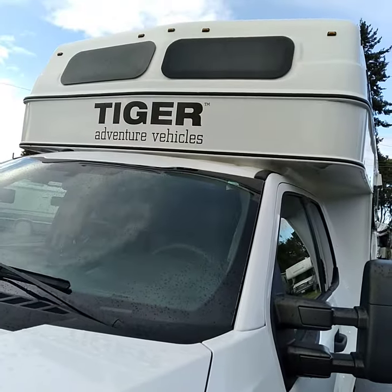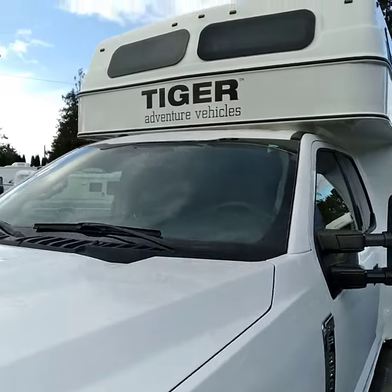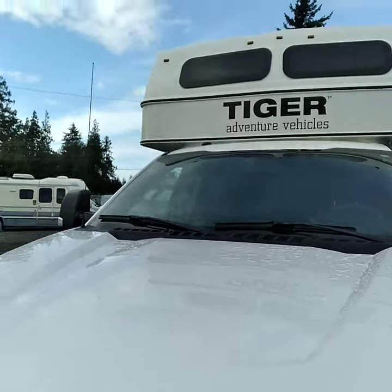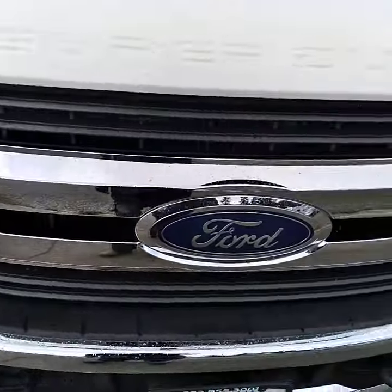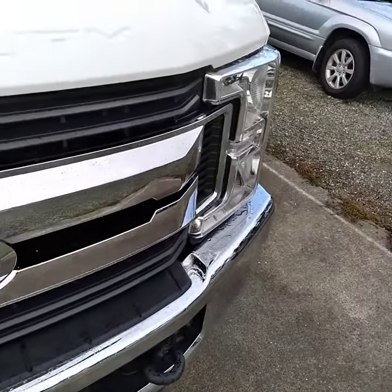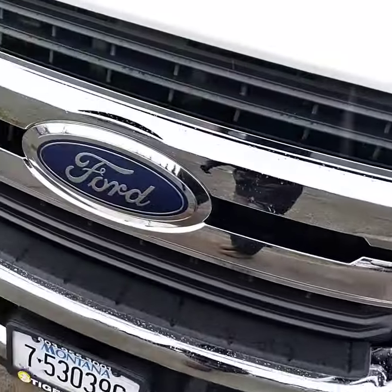That part right there was just covered with bugs — you can see the white. That was a lot of fun to clean. This part was covered with bugs too. Nice clean job on that.